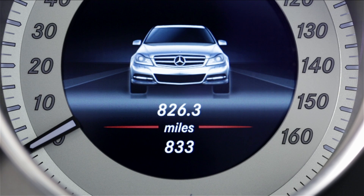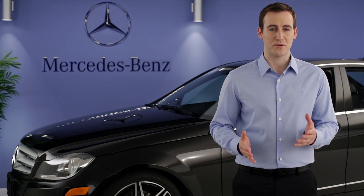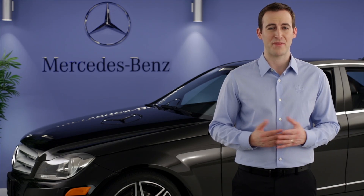Anytime you restart the car, the Eco Start Stop system is switched back on to help maximize your efficiency. If you have further questions, your Mercedes-Benz dealer will be happy to help. Thanks for watching.